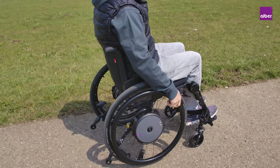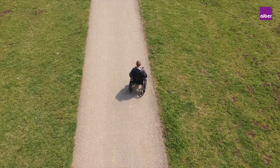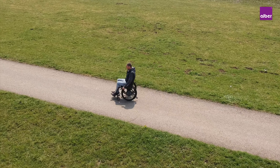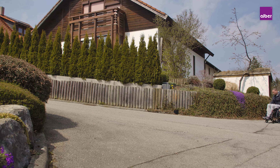The Duo Drive will maintain a permanent speed. All you have to do is steer with your push rims — the drive wheels will do the rest. This is ideal for longer distances or when going uphill.